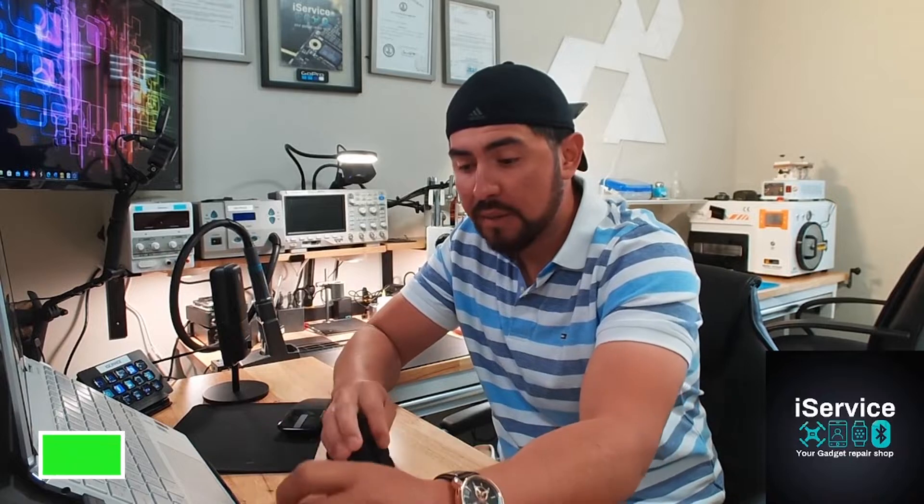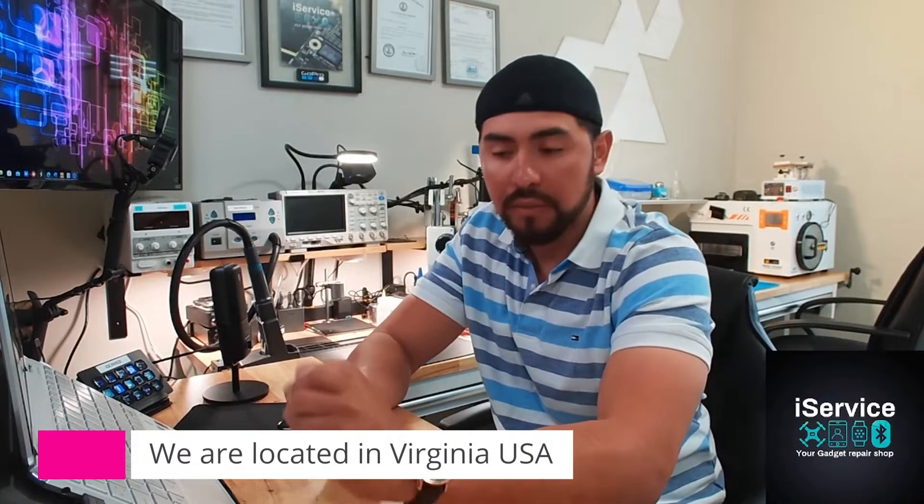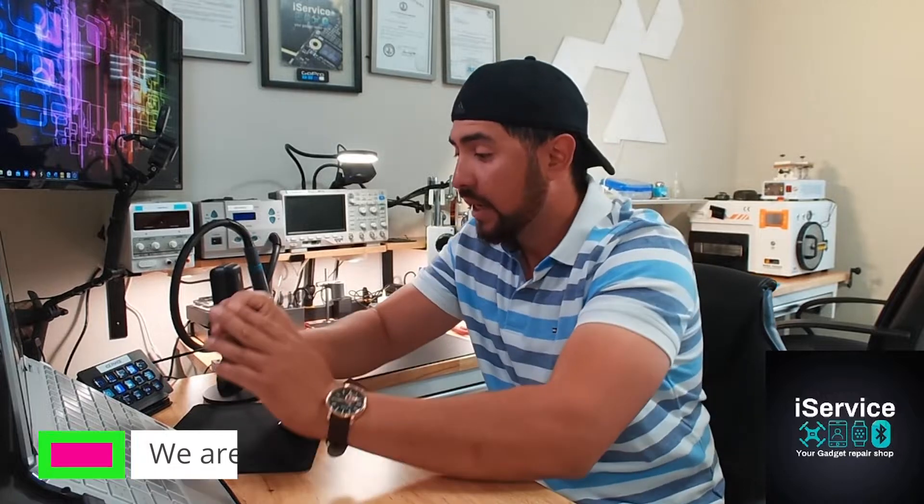I hope everybody's doing alright today. I really apologize if I haven't been on social media lately. I've been getting a lot of messages from different countries asking questions about repairs, and people have been trying to make video calls with me as well. I've been so busy in the past couple of weeks — there was too much work, but I'm getting back on track today.